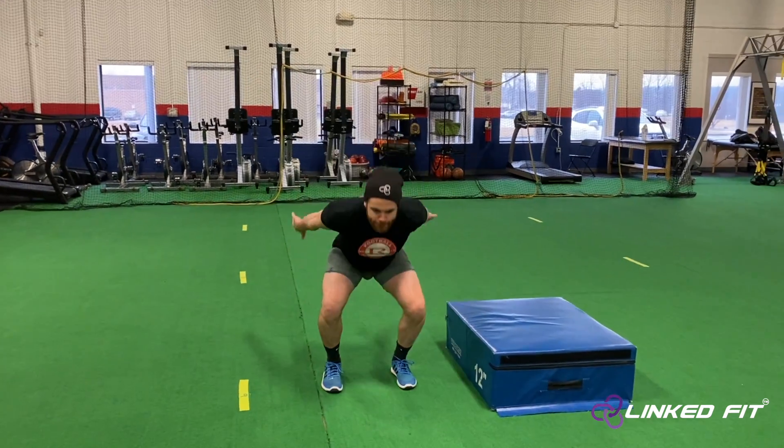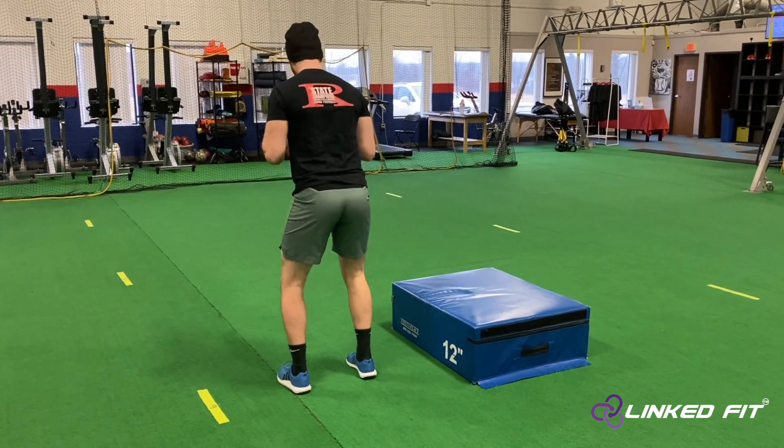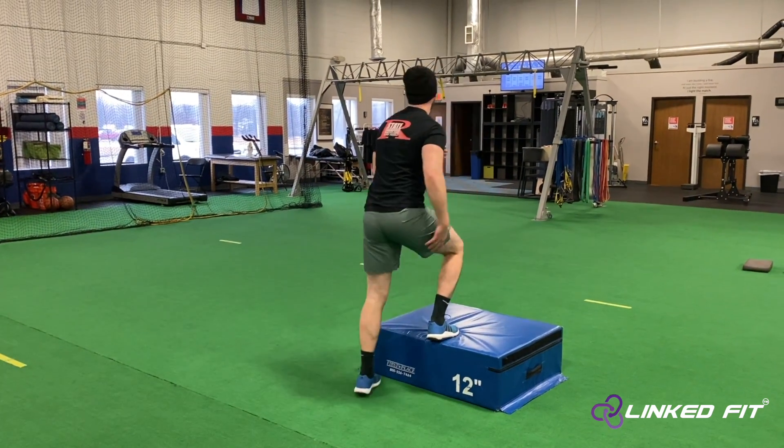In the transition of jumping, you will rotate and land on the inside leg. When facing away from the box, if your right leg is closest to the box, you will land on that leg. Once you land on your one leg, stabilize there for a few seconds.